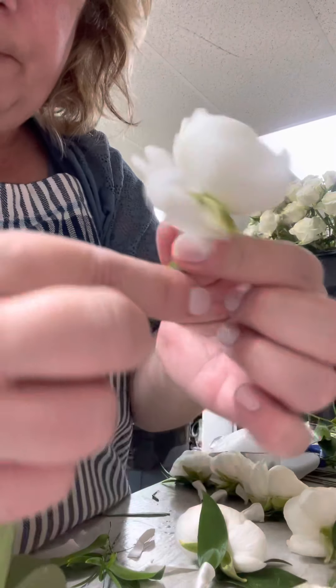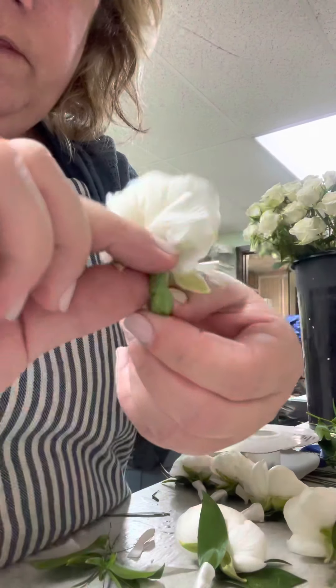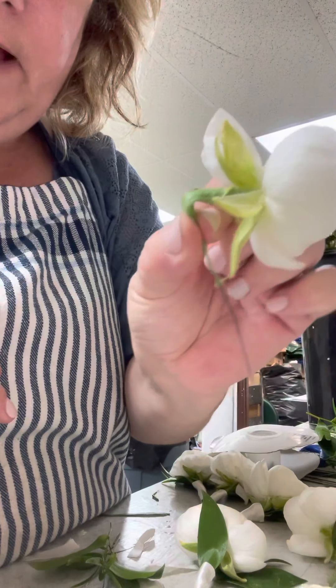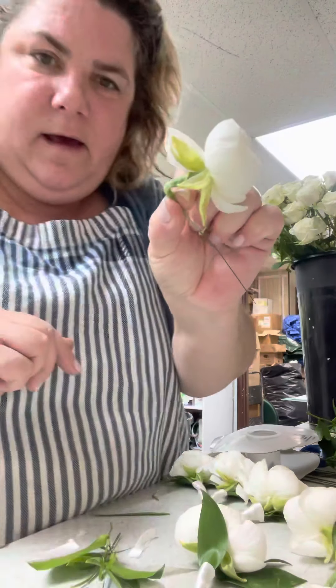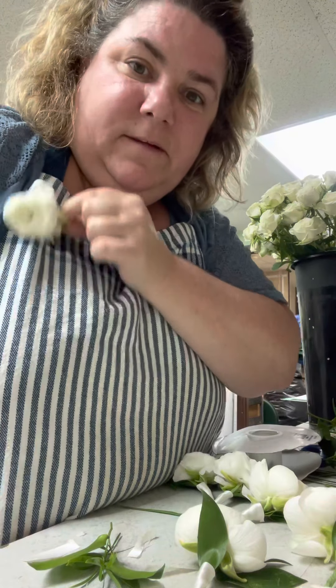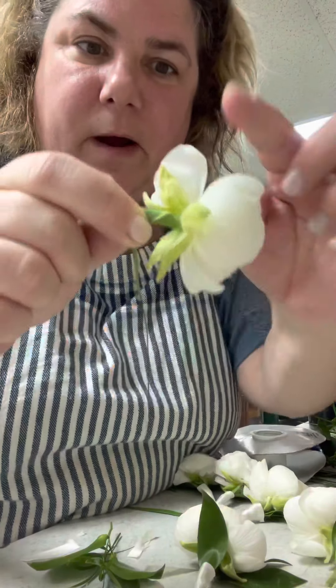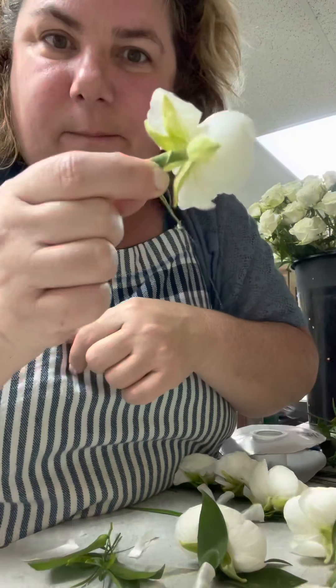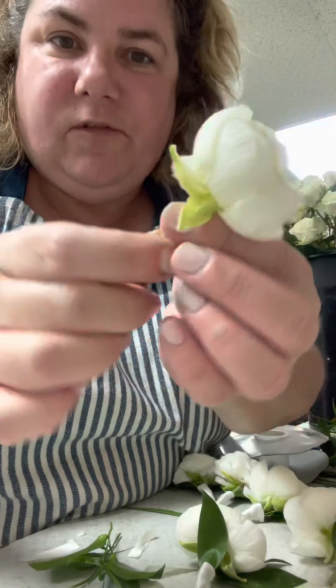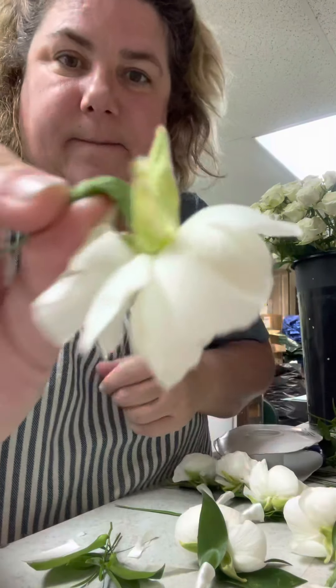Why do we wire and tape? So that we can do this with our flowers and they're not going to break. If you don't wire, the head will snap. But look at this — when the groom is hugging everybody and it gets a little squished, it's not going anywhere. It's not going to snap off; there's nothing to snap off. This is why I will always, always wire. Look at this ranunculus.